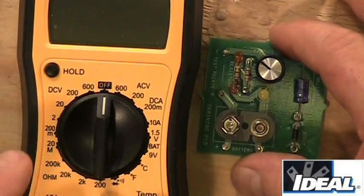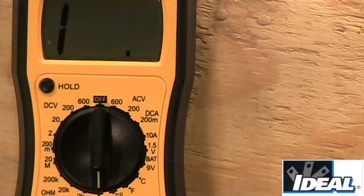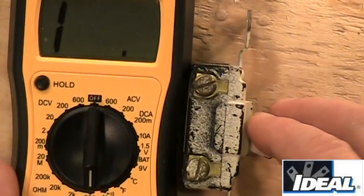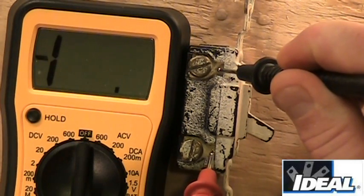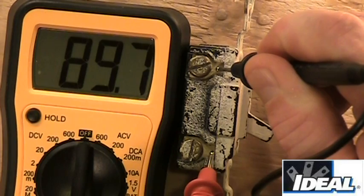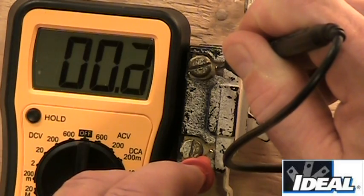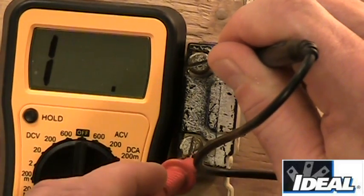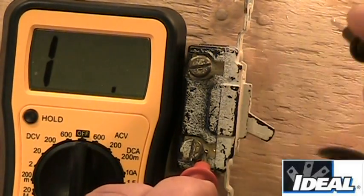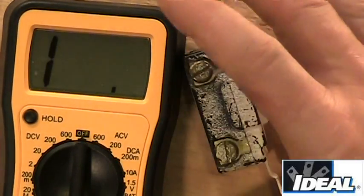When measuring resistance, there are other useful applications. Set to 200 ohms, I put the test leads across a small switch and the tester goes to zero — indicating the switch is good and has a circuit. If I turn the switch off, I get virtually no reading, indicating an open. When the switch is closed again, the tester goes back to zero, confirming the switch is working properly.